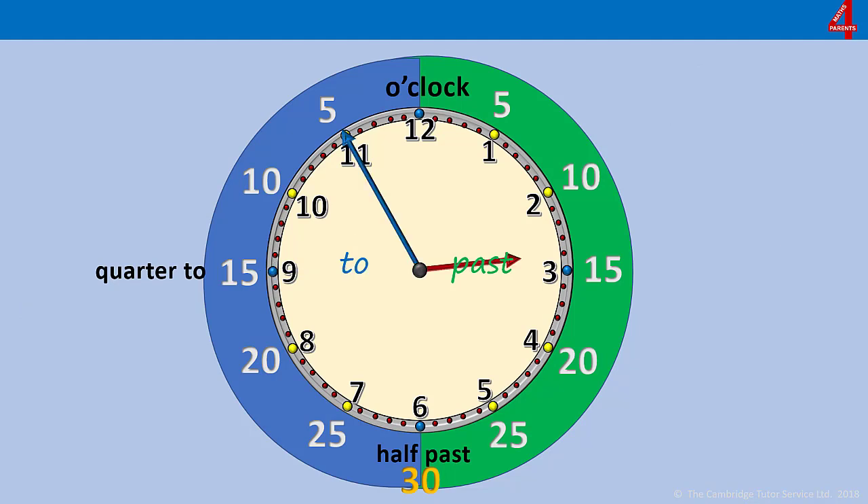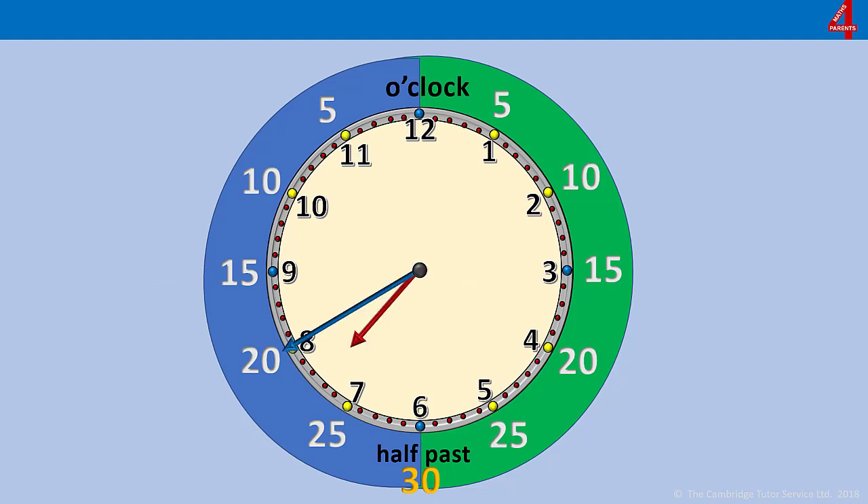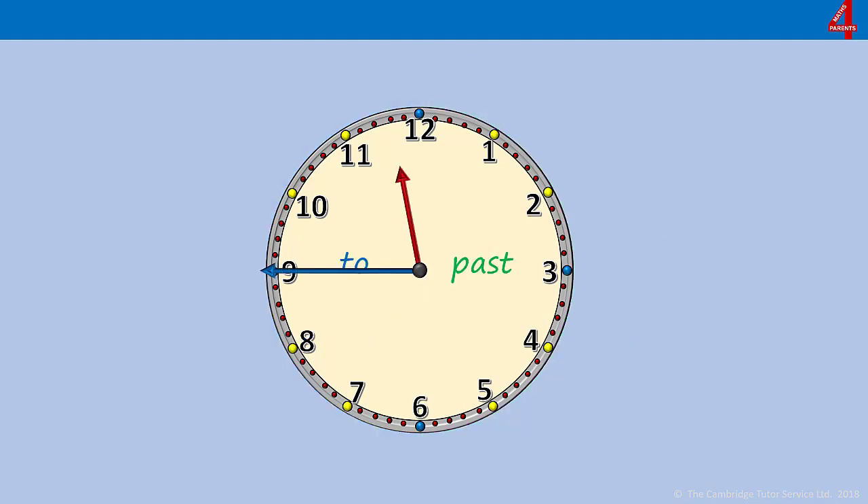The minute hand is on the 11, telling us there are 5 minutes to go until the next hour. The next hour is 3 — the hour hand is going towards the 3 — so it's five minutes to three, or five to three. Have a go at this one. The minute hand is on the 8, showing us we have 20 minutes to go. The hour hand is going towards the 8, so it's 20 minutes to eight, or just 20 to eight.